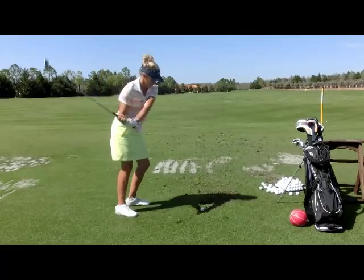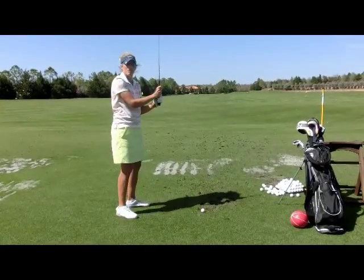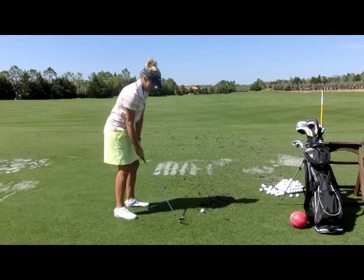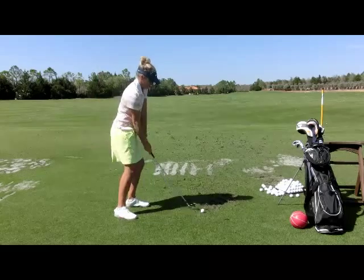Elbow, turn, release, finish. Or side, turn, release, finish — whatever sounds simple to you. Just one fluid motion now, just like a song and dance. Side, turn, release, finish. Good.